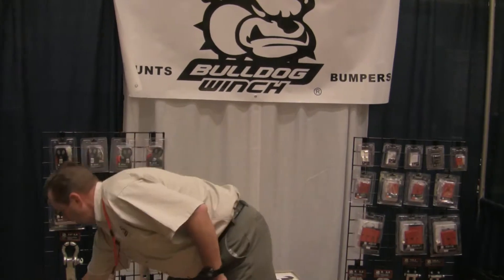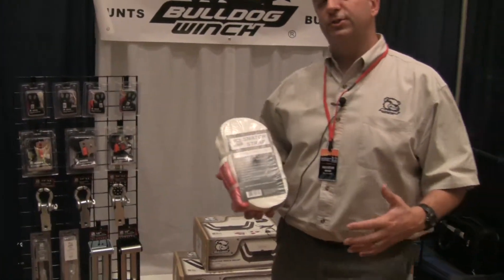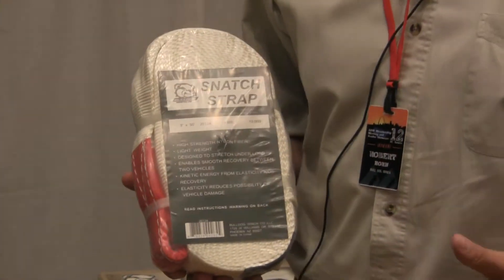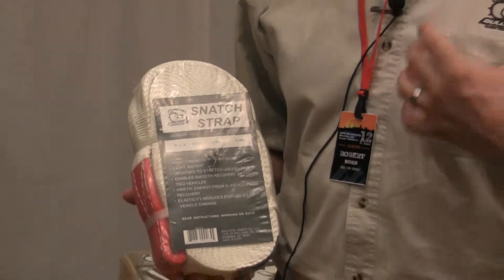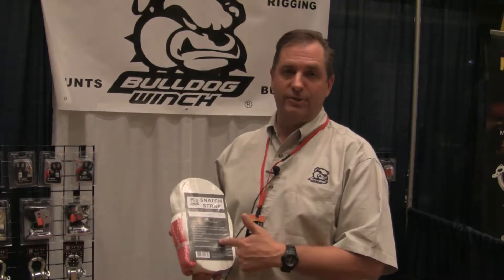We've got a new snatch strap. All of our existing straps — the blue color ones — are polyester winch recovery straps, no stretch, kind of like your seat belt. This new one is 100% nylon with 25% stretch. It's great when you're doing vehicle-to-vehicle recovery and you're not pulling off parts. Guys that bury their axles in mud love the preload of the snatch strap. It's a great addition to the line.